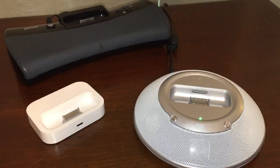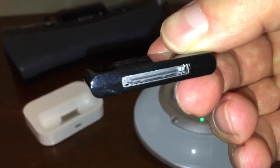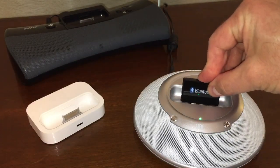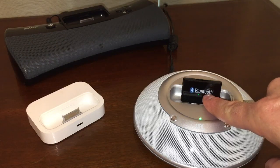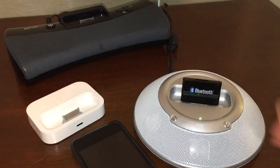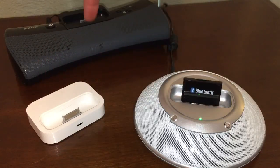Another way you can repurpose one of these old 30-pin iPod docks is to get a Bluetooth adapter like this one. This Bluetooth receiver plugs into one of these docks, and then you pair your device with it — it could be an iPhone 6, an Android device, a tablet, or even your computer. You sync it with this Bluetooth device and use this unit as a speaker. Basically, you could just lay your phone next to it on the table, or just have it in the room somewhere and play your music through it that way.